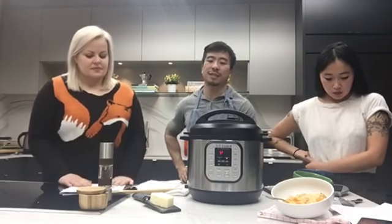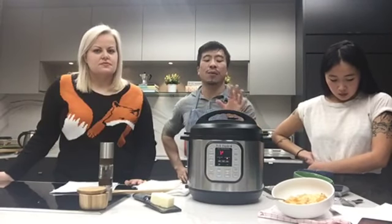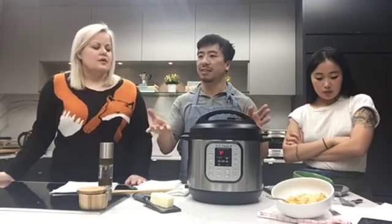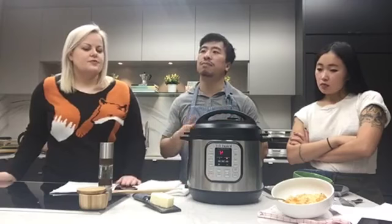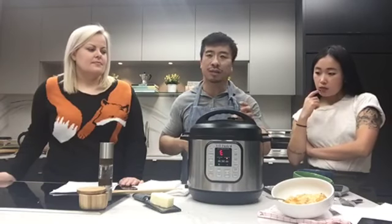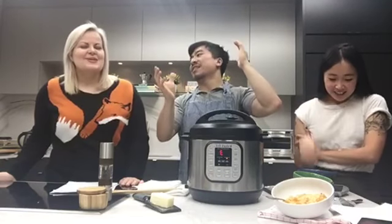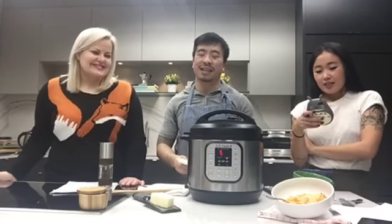Natural release is basically just letting the machine depressurize on its own. Once the timer is done, the machine turns off and goes to keep warm mode, and then it naturally depressurizes over about ten minutes — you'll see the button drop. Then there's quick release, which we'll demonstrate: it's basically just flicking the toggle to the venting mode and you'll see a big volcano of steam. Don't put your face over it — you're not going to get a cheap facial out of this.